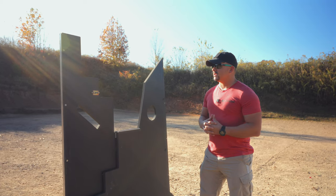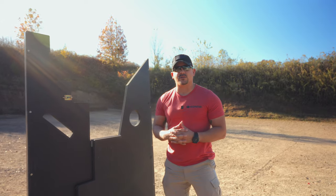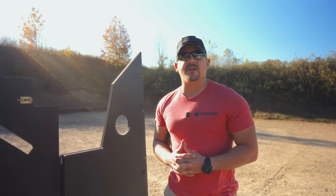If you've got any further questions about the Conteck barricade system, please reach out to us at info@conteckindustries.com. I'm Chase Tobin — thank you for watching.